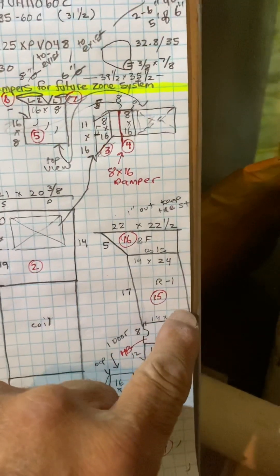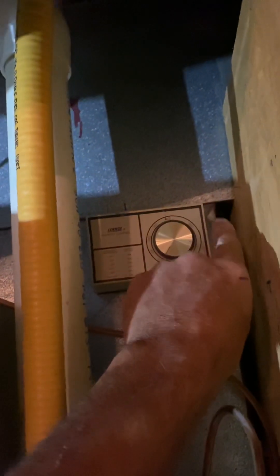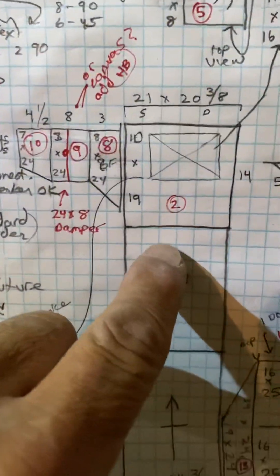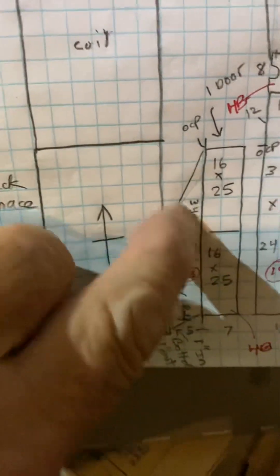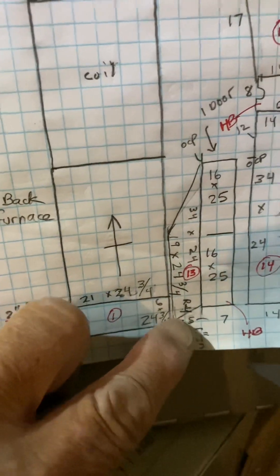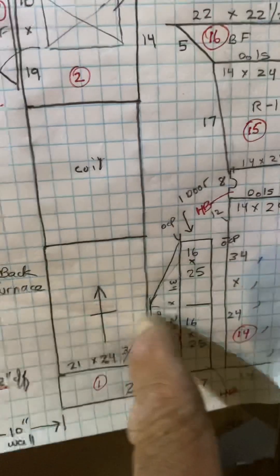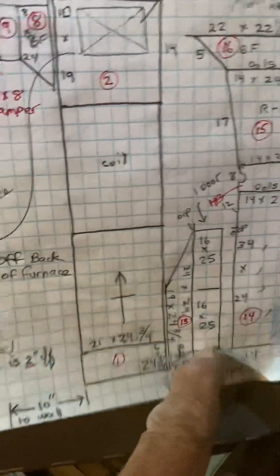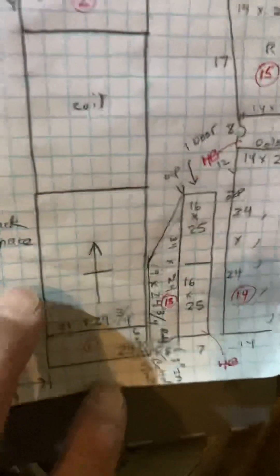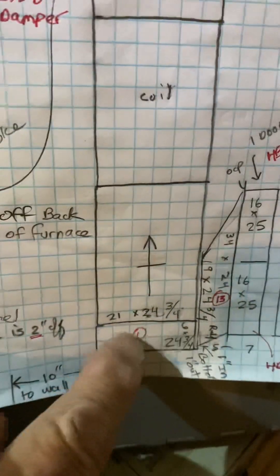This is a one-inch offset. This fitting here — I did one inch in except for the bottom, where I did one inch out, so that way you can reach inside and screw it in. I needed more air and didn't have any room.